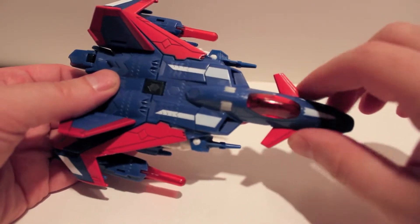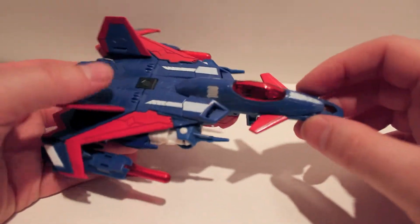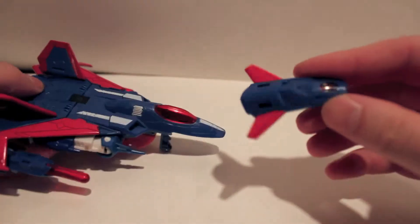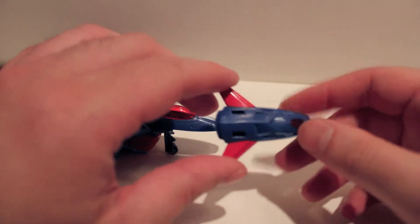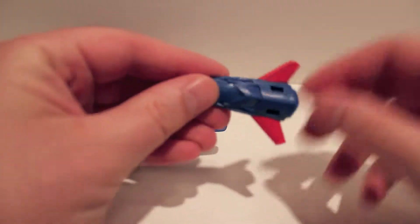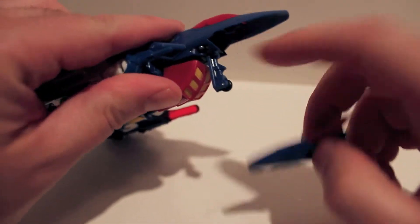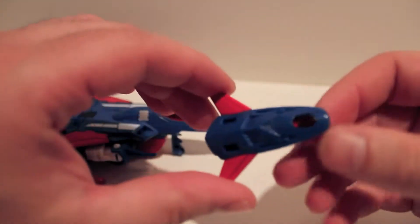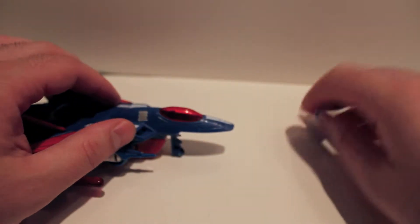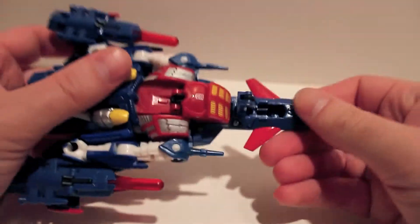There's another little gimmick — this section actually pops off and he has a little drone. The original Thunderwing, who was also a Pretender, also had this little drone. It just clips on via two pegs and two holes, and you can launch it off and fly it around. It clips right back on too.